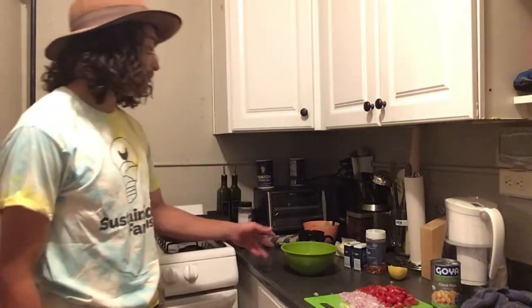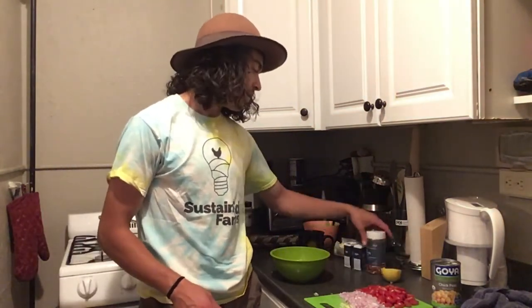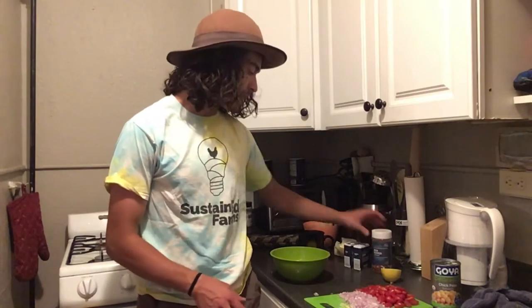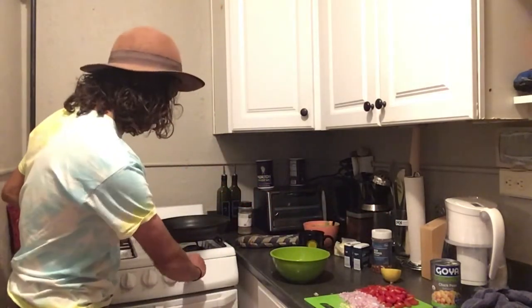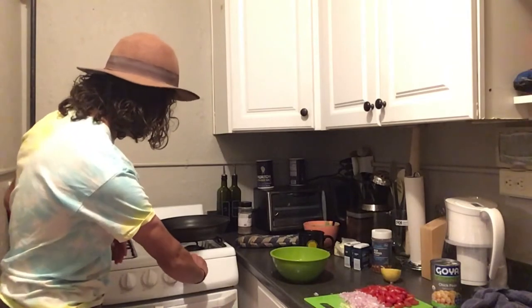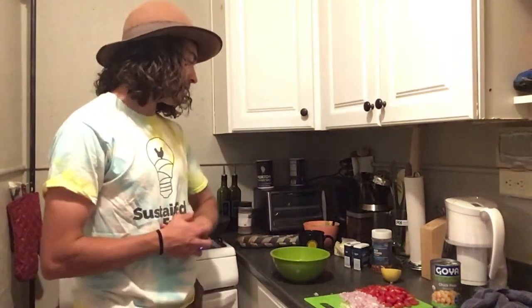If you decide to use shrimp in your spaghetti squash bowl, you can acquire about a pound of shrimp. I have half a lemon, some red pepper flakes, garlic, and sage. I'm going to start melting about a tablespoon of butter in this sauté pan, then put the shrimp right in and season them up.